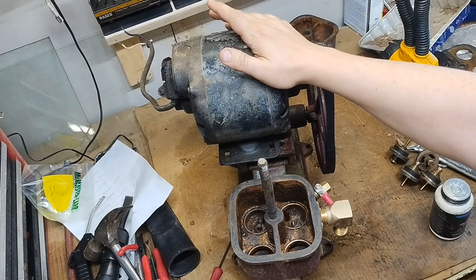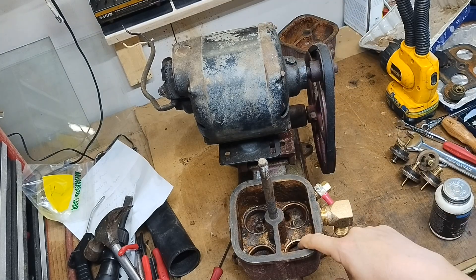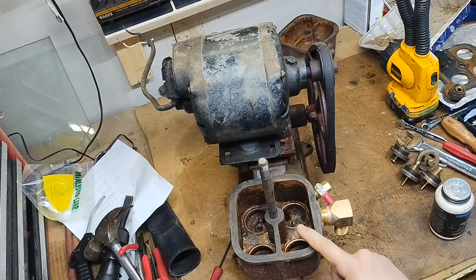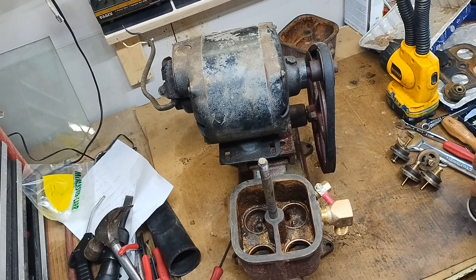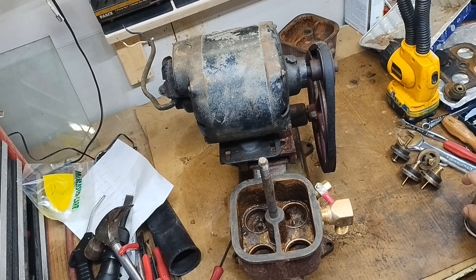Pressure washed and drilled out the broken bolt, so we're ready to reassemble. Got some silicone paste to hit all the sealing surfaces to help them seal up since everything's been changed around. Put this back together and hopefully try it out today.